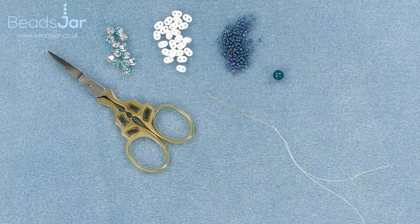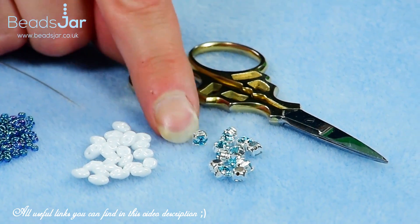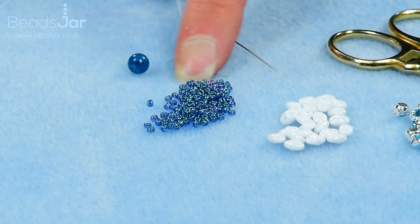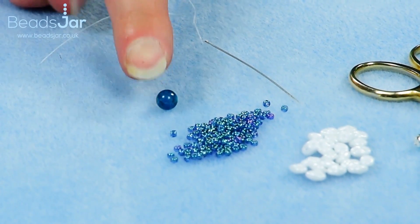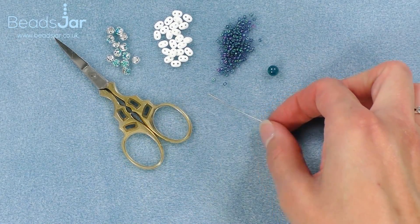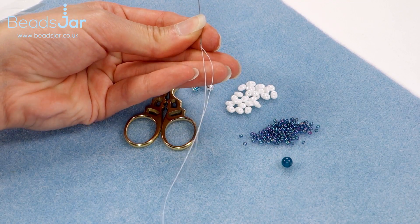For this fabulous bracelet project we're going to be working with the Monty Chatons in this beautiful light turquoise. We've got our pastel white SuperDuo beads with the two holes. We've got a size 11 Toho in the Mediterranean Sea colour and for my fastener I'll be using a 6mm Appetite bead. I'll be working with the precision scissors and a size 12 beading needle, the 8lb clear fire line and I've cut a metre and a half to start me off on my project.